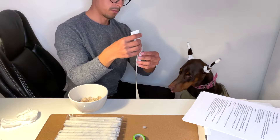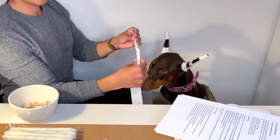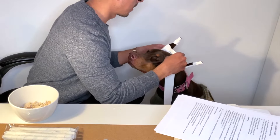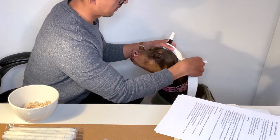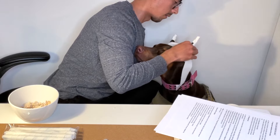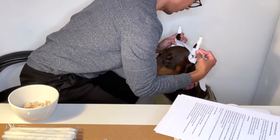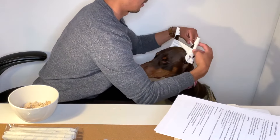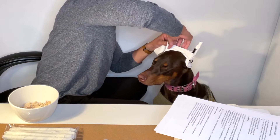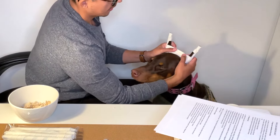Grab the bridge, put it right in the middle, and tape it up. This is where you secure it — grab the bridge and tape it, then grab the other ear. Make sure it's in the position that you want it to be. Wrap around like this, make sure it's sticky in the middle where the bridge is, then wrap around again and secure the tape.